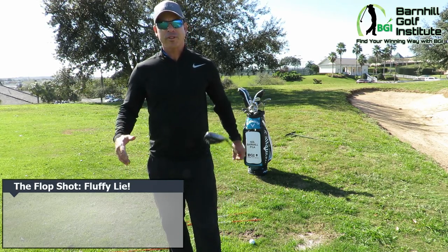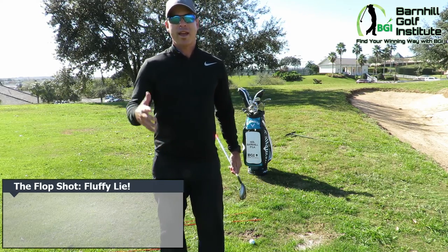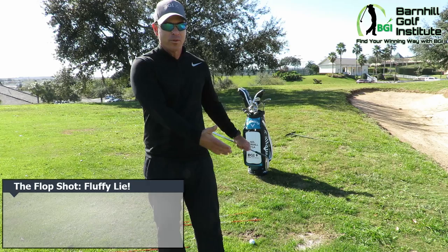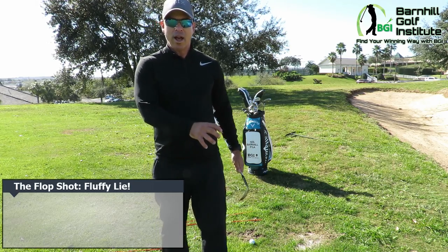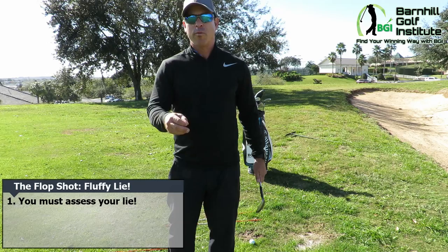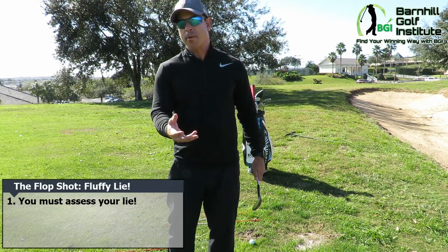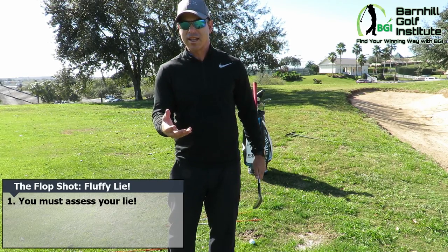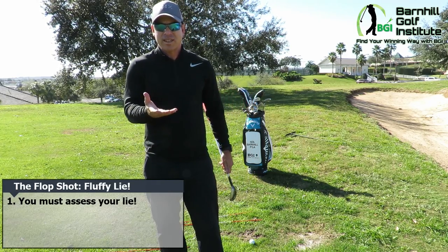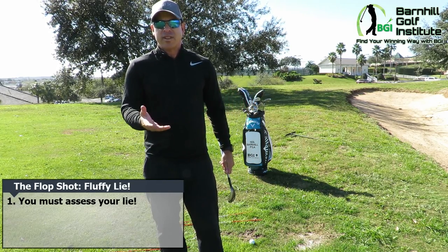There are different types of lies when you get around the green, so you can't just say you set up one way for a flop shot — it depends on the situation and what kind of lie you have. Whether it's a tight lie, sitting down, or sitting up fluffy with a lot of grass underneath, we're going to talk about that fluffy lie now, where the ball is sitting up. It's a different setup than the others.